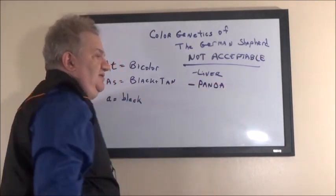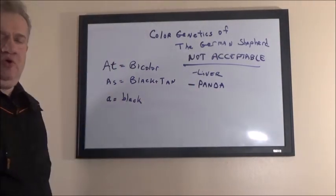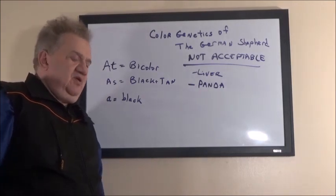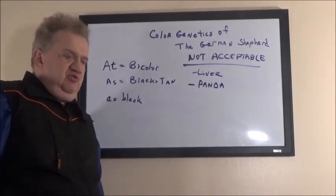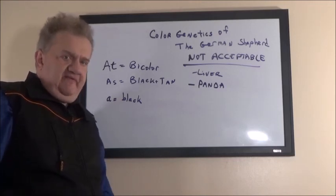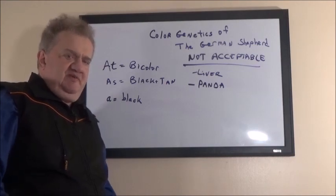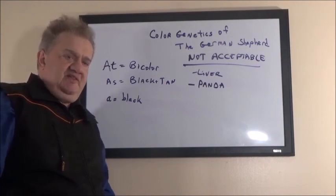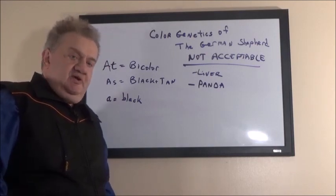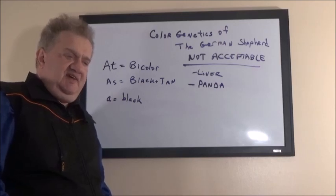Another color which is not acceptable is Panda — sometimes called piebald. This is a mutation and you don't want to breed dogs with this mutation. Some people advertise these as special or unique dogs. Don't buy from breeders which breed non-standard colors. They're not doing justice by the breed. The breed standard was written by the SV — the Verein für Deutsche Schäferhunde, the German Shepherd dog society created by Captain Max von Stephanitz in 1899.